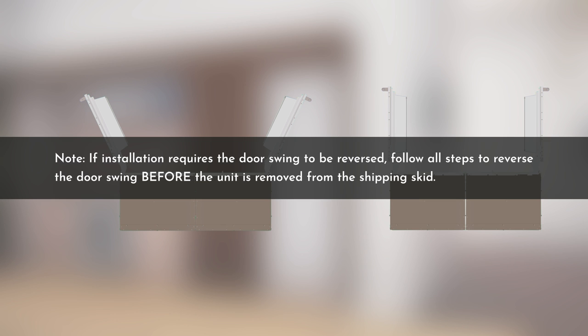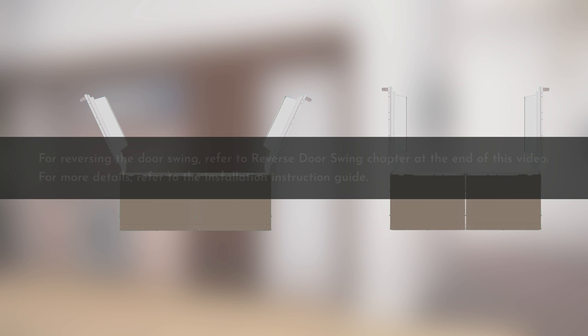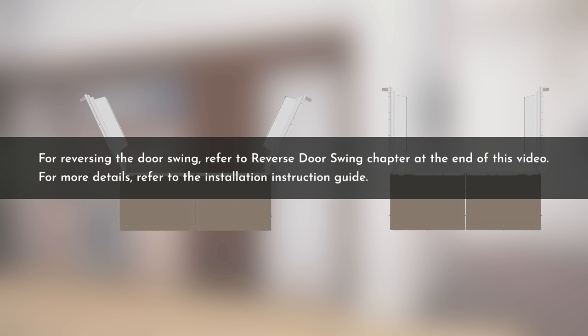If installation requires the door swing to be reversed, follow all steps to reverse the door swing before the unit is removed from the shipping skid. For reversing the door swing, refer to the reverse door swing chapter at the end of this video.